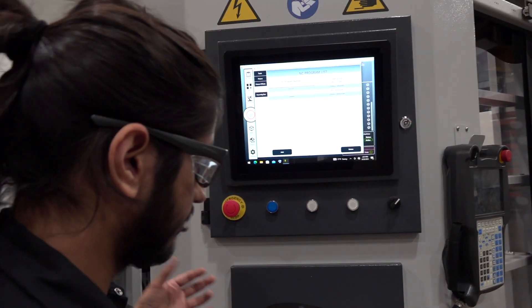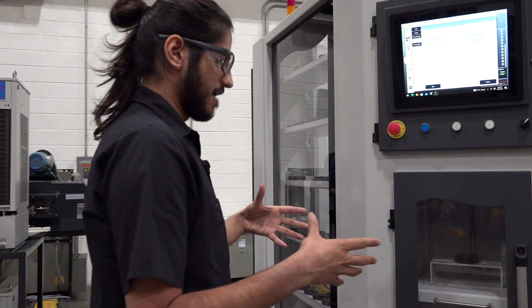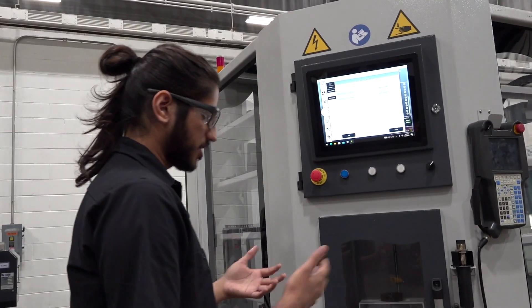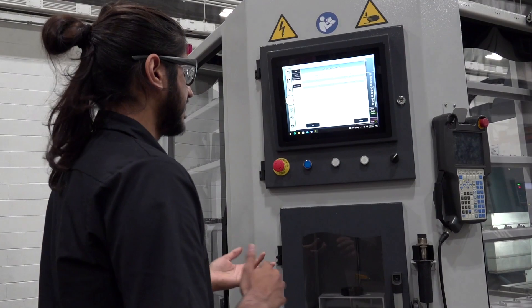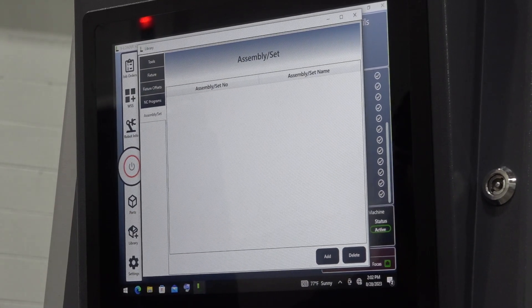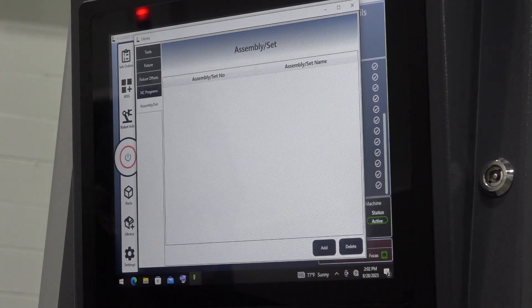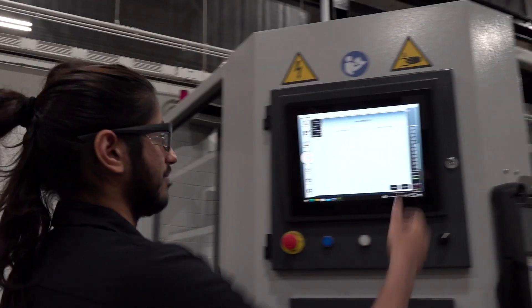This is best for prototyping — best for machining parts that might need to change day to day. You can also do full assemblies, but that's more advanced and it requires you to define an assembly of multiple parts and multiple fixtures.